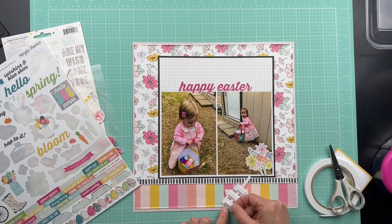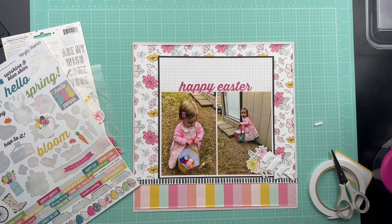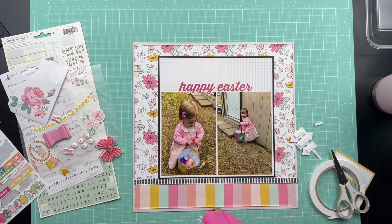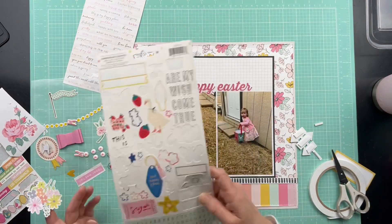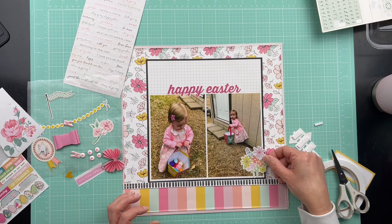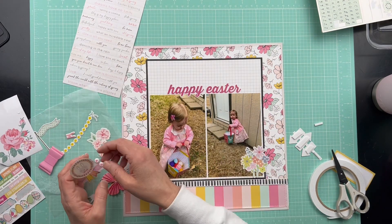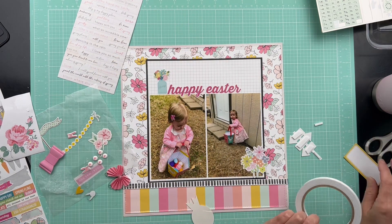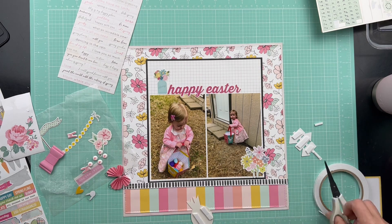This one I started with the floral paper background. When I saw the pink and mint colors I thought these photos of my grand twin Easter egg hunting were perfect. Her little dress just matched these colors perfectly, and it just says Easter and Spring and Bunny Rabbit. So I thought these photos were perfect for this layout.